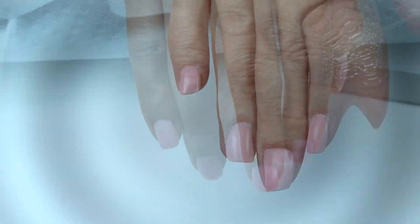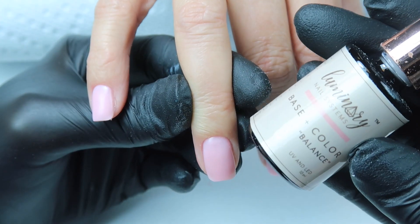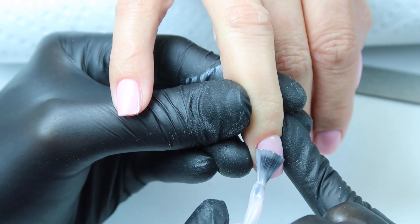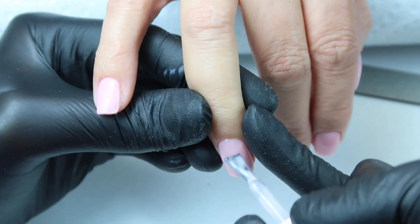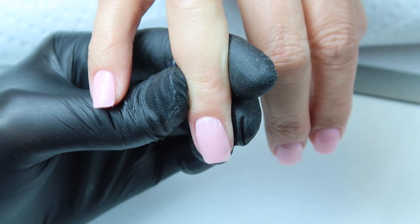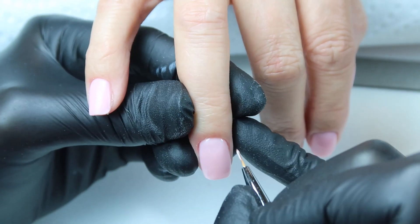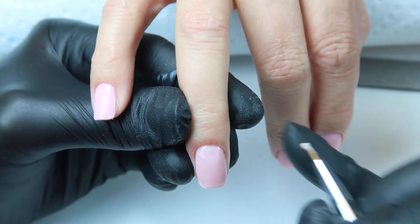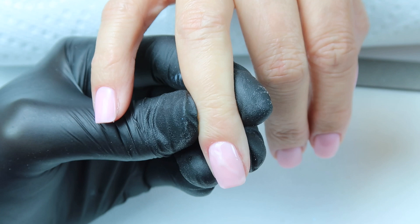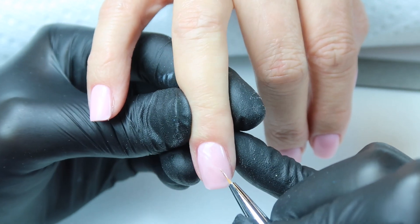Alright, so we've finished filing and shaping, and now we're going to move on to a little bit of art. We're going to do some marbling, and here I'm going to use Balance. I am going to apply a really thin layer of Balance on top of Harmony. Then we're going to take Presents and put a little bit on our detail brush and just drag it through that wet layer of Balance. This is just creating some depth for our marble design — it really lets that product melt into the other product, Presents melting into Balance.